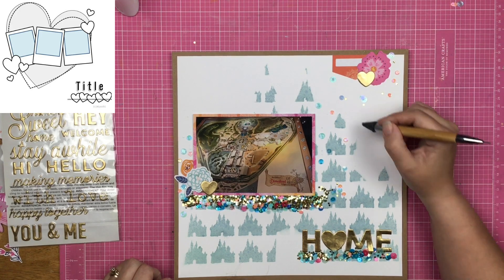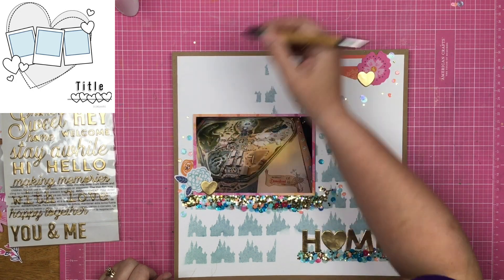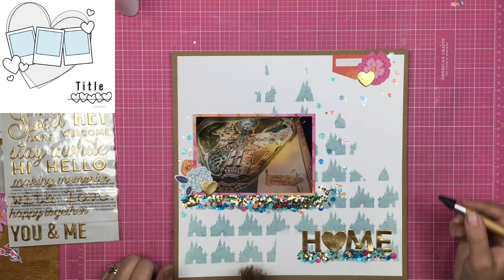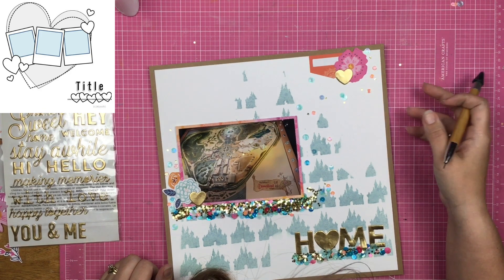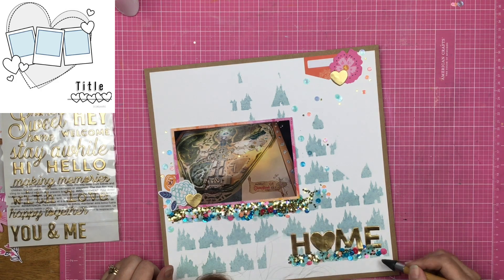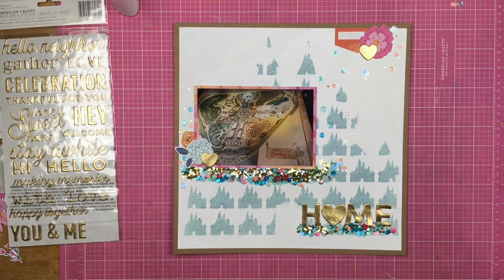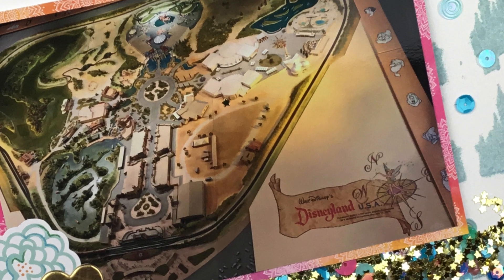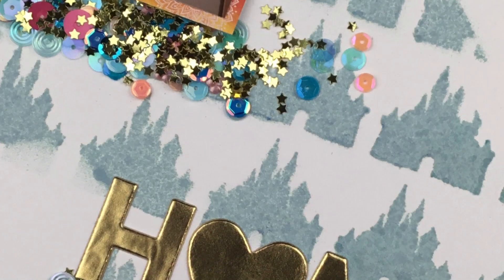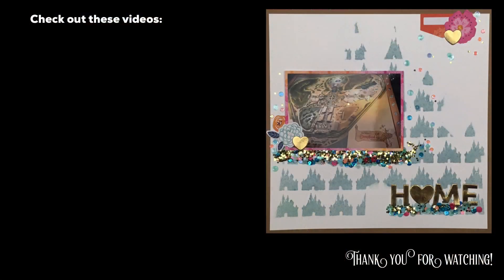I have not journaled on this page yet — I'll think about it, but it's going to take a little bit for these sequin lines to dry because that was a lot of wet glue. I'll figure out whether to journal on this one or on the following pages, because I've got a whole series of photos of old renderings of Disneyland. That is it guys — thank you so much for watching and I will see you again real soon for another video.